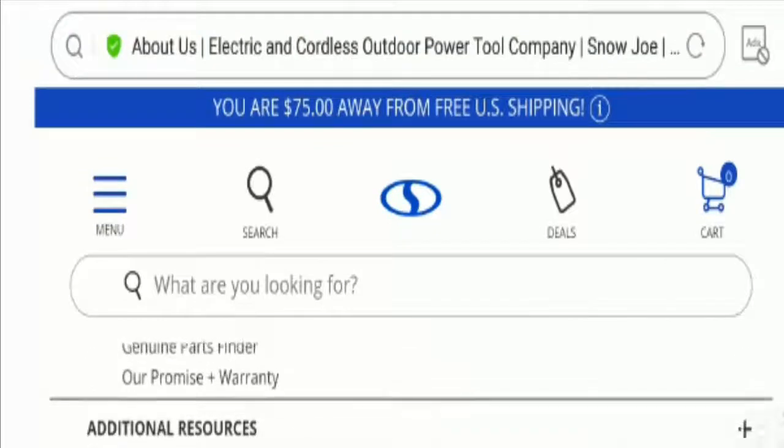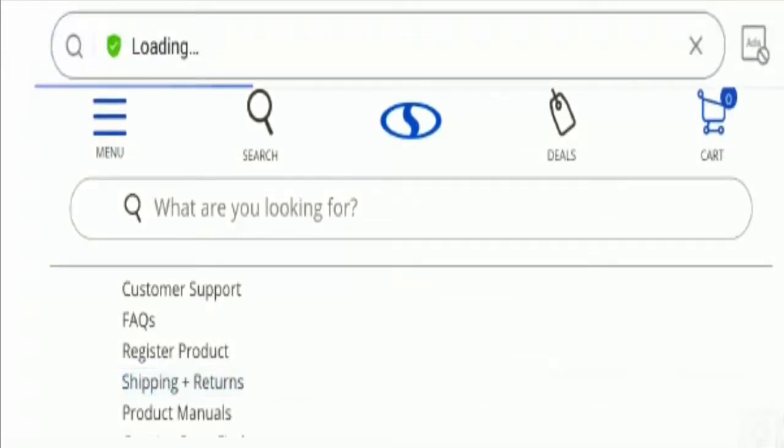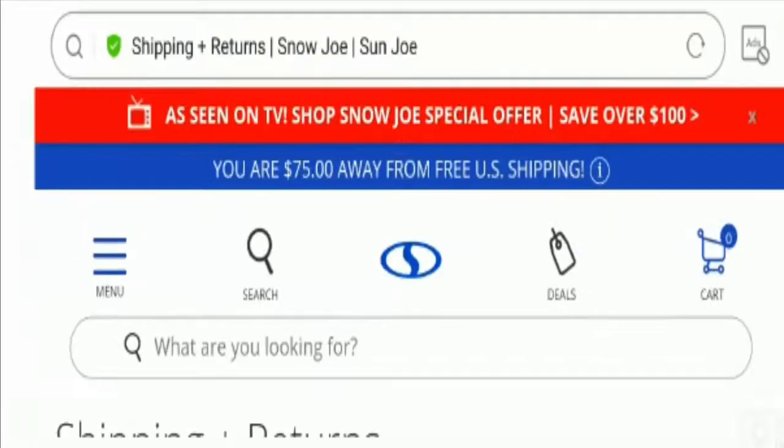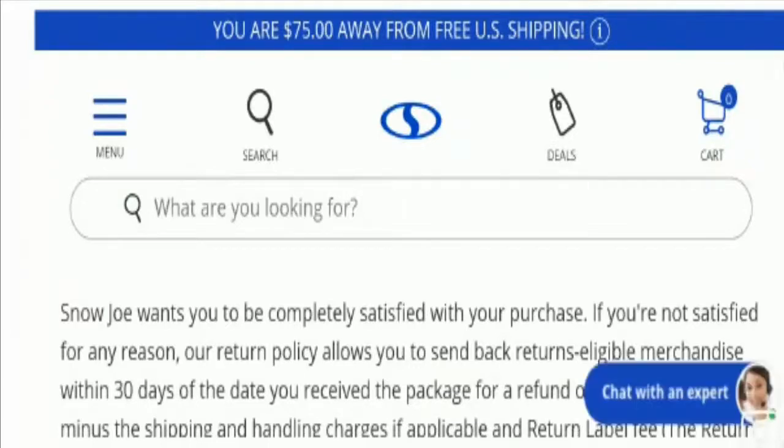Now talking about return or refunds, let's check out the return policy. This is the return policy page and you can see the website has mentioned a 30-day return policy after receipt of the product. Do comment about your experience regarding the return or refund of the product — it will benefit other customers.